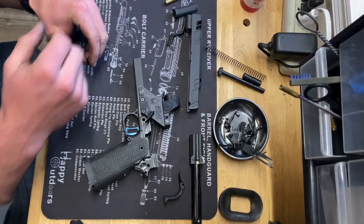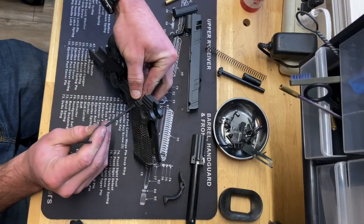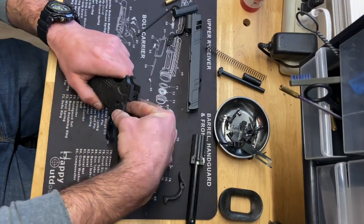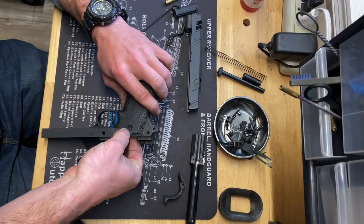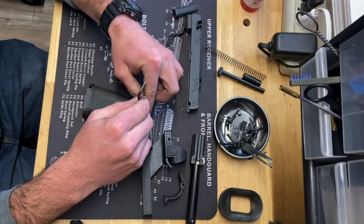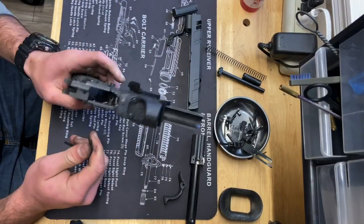Push them up through, get these screws started, and hold them from the back side so they don't spin as you tighten down. Do the same thing on the other side — get the insert started up through on the bottom, get the screw started and it should pull it right into place so they sit proper in there.